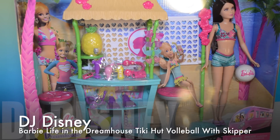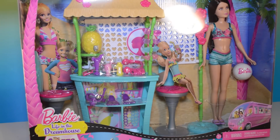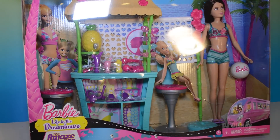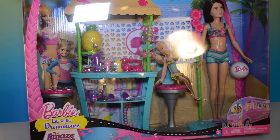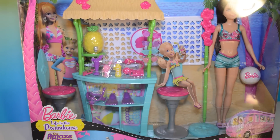Hi kids, DJ Disney here. I'm so glad you're with me. Today we'll be opening Barbie Life in the Dream House: The Amazing Chase. This is a really neat sister's Tiki Hut, and it's going to be really fun to open it up and see what we have inside.